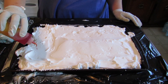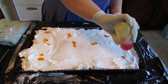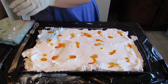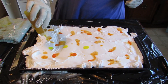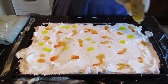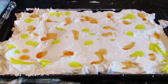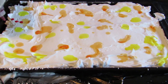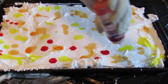So now I'm going to take my fabric dye and I'm going to place it all over the shaving cream. Here's the red. The colors do come out as bright as they seem on the shaving cream.